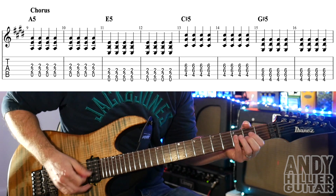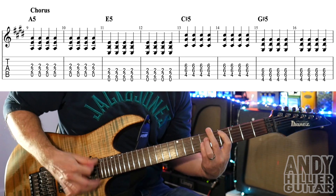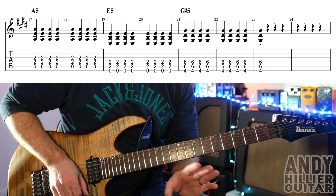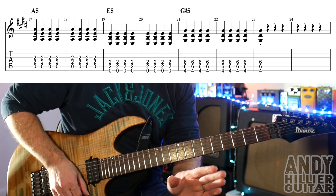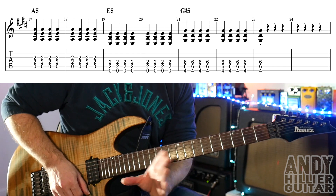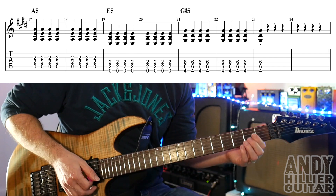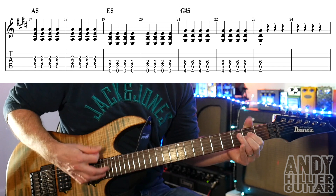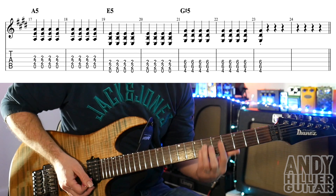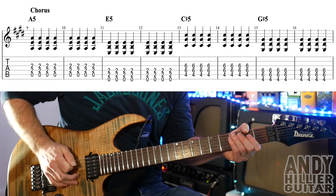So let's do the whole line. And the next line uses the same chords in a slightly different order. We've got A5 for two bars, E5 for two bars, and then G sharp for two bars, and then one extra hit on the end. So bar 23, you're just doing a quick hit on that G sharp. So that's pretty straightforward. Let's play the whole of the chorus — there are two lines of it.